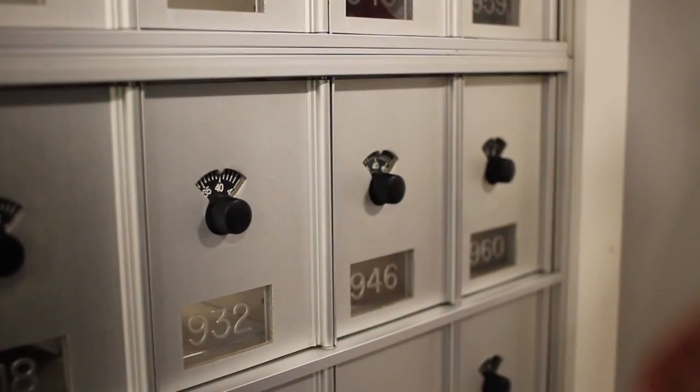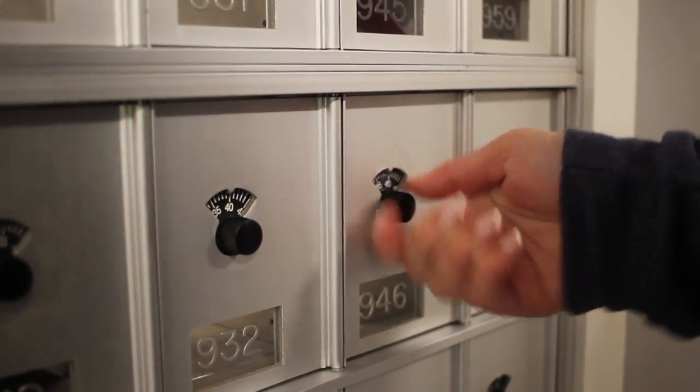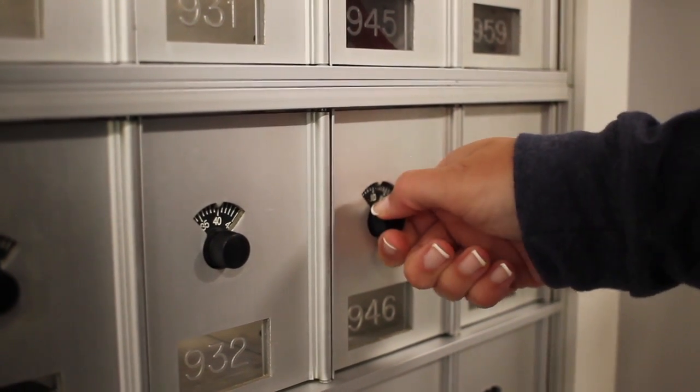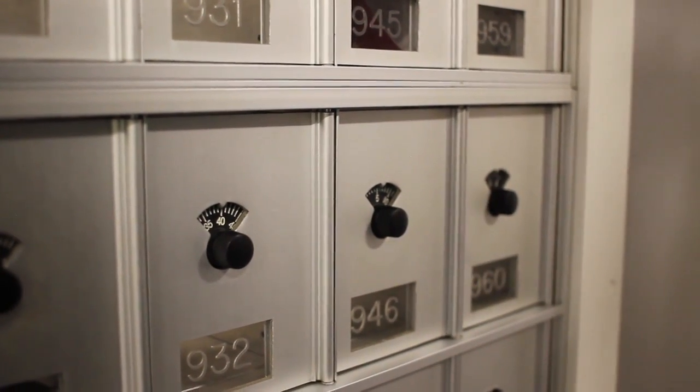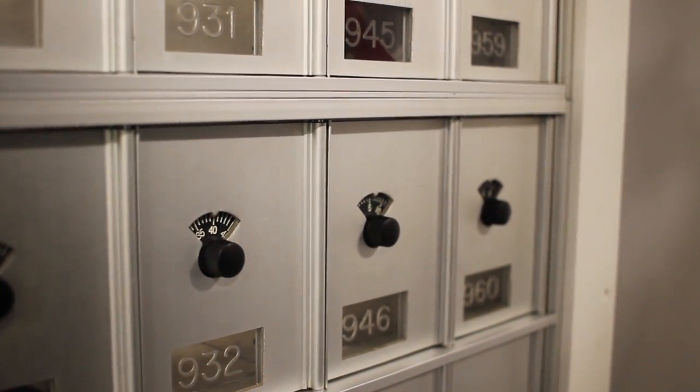Once stopped on that first number, turn the dial to the right going to that second number, but you're going to pass that first number. Make certain you stop on that second number of your combination — don't go past it.